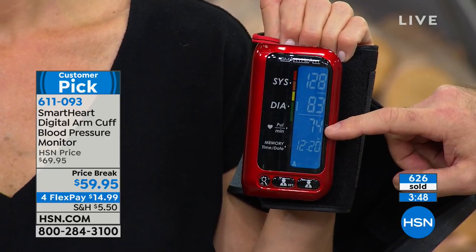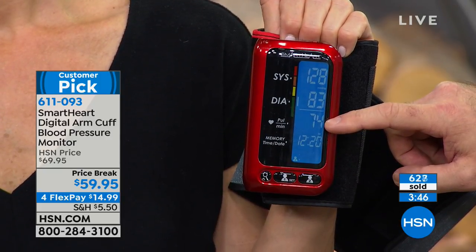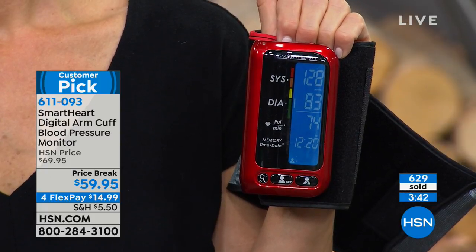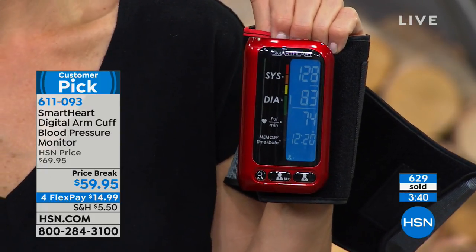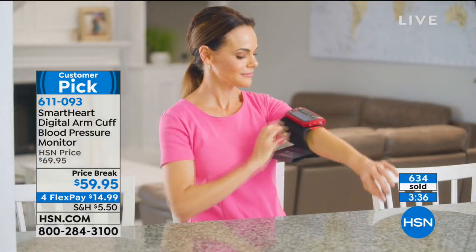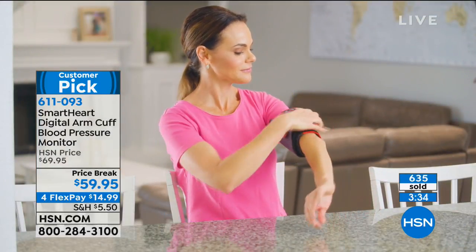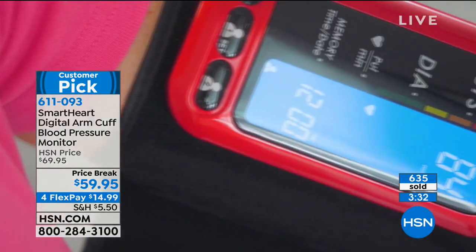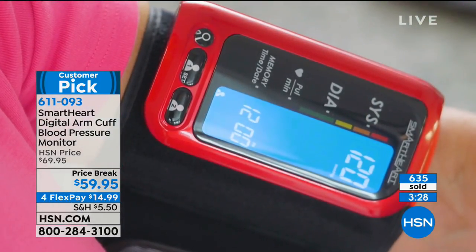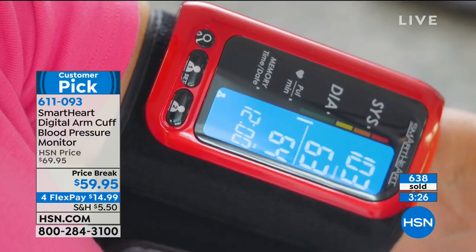She had an 81 before for a pulse and it's 74 for her heart rate now. Again, time and date stamped. Jennifer is looking more and more comfortable and relaxed as her readings level out. It's all about peace of mind. And this comes with a five-year warranty. It is also a perfect five-star customer pick.